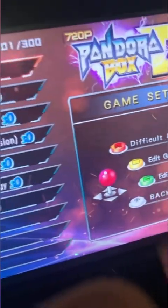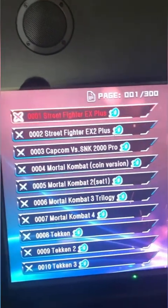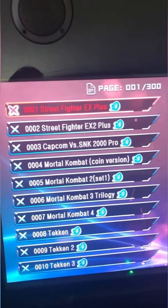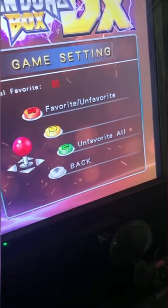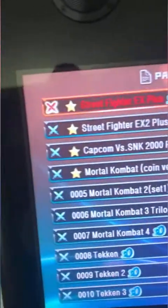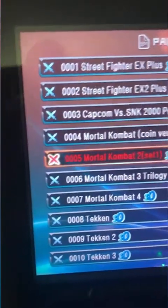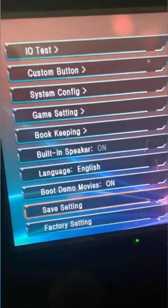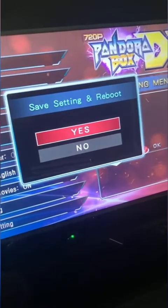For Donkey Kong, the factory default is three lives per credit — you can bump that up to five. If there are games you'll never play or don't think are appropriate for your kids, you can deactivate them by pressing the B button next to the game. It doesn't delete the game; it just deactivates it so it won't appear on the list when you turn on the machine. You can always add it back. To set up favorites, press the C button to edit the game list and press A to add a star, then save and exit.